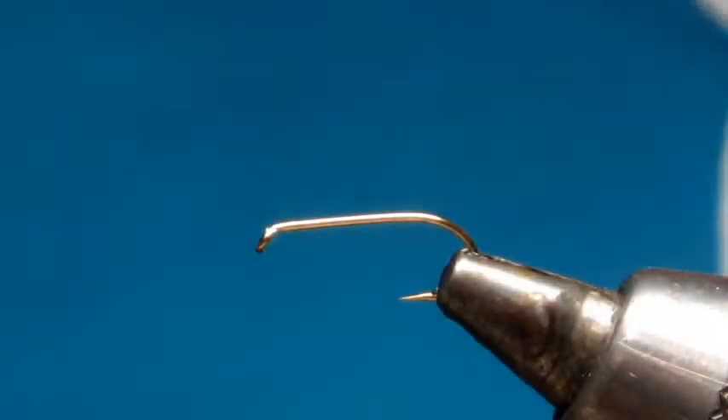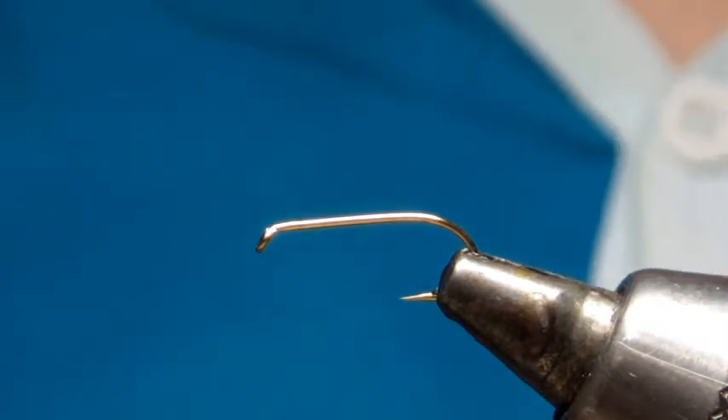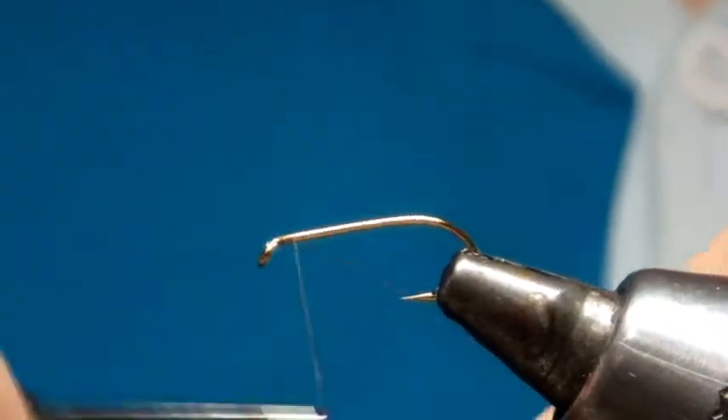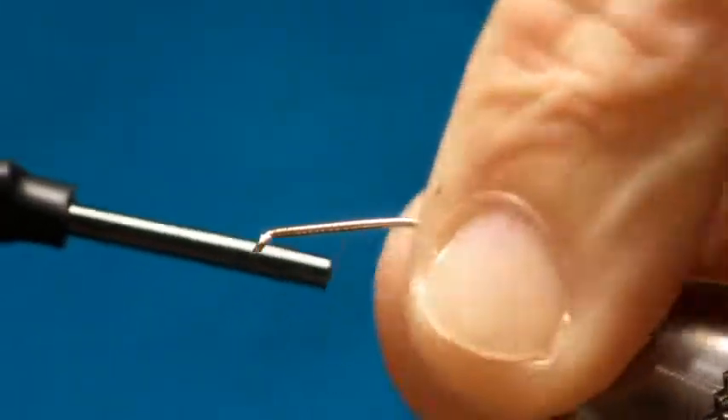Hello, Derek here at Finney's Flies. Tonight we're going to be tying a Powder Puff Dabbler. In the vise we'll have a size 10 B170. I'm going to put down a layer of thread — this is Vivas 16-0 in Tan.